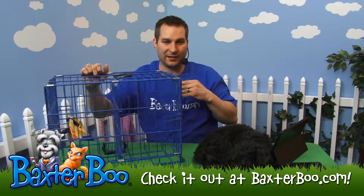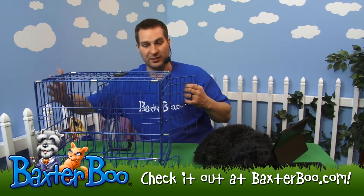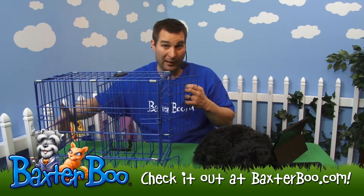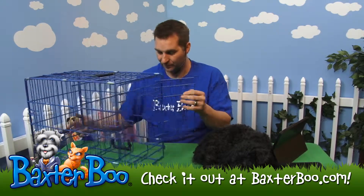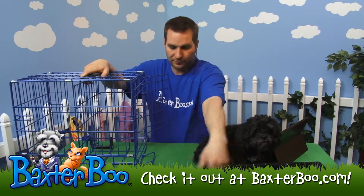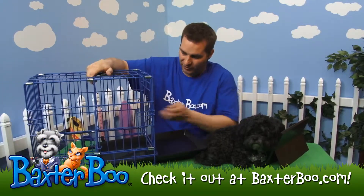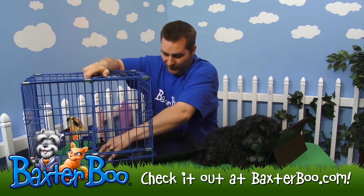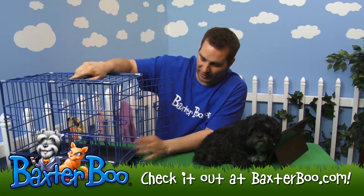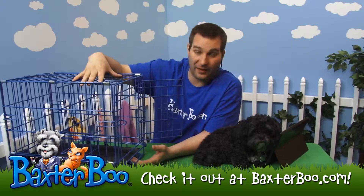Now there are two separate compartments. The back area is completely closed off — your dog can't go in or out of there. The front area remains accessible for the dog to get in and out. You can put the tray back in — actually you can put the tray in first if you want, or just push it in a little bit. Now the crate tray is in there and you're set with just the front area available for the dog.